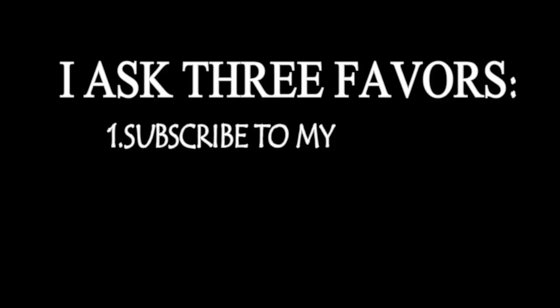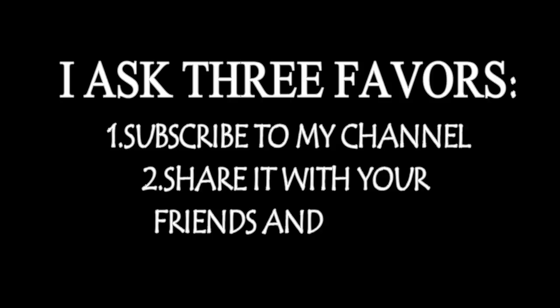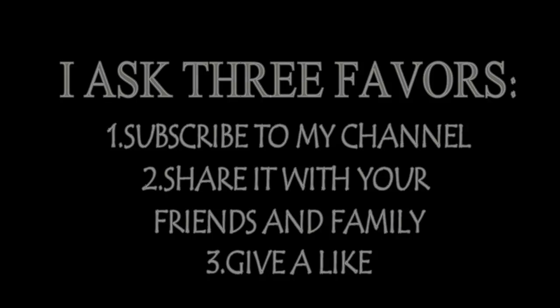I ask 3 favors: 1. Subscribe to my channel. 2. Share it with your friends and family. 3. Give a like.